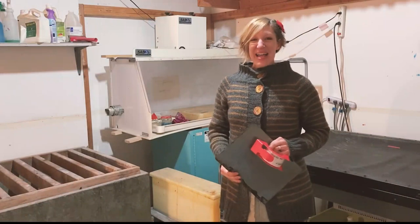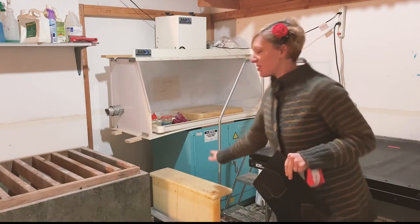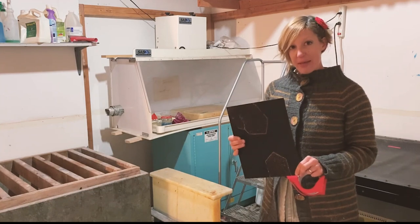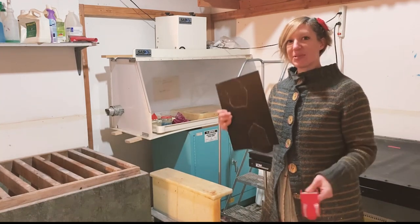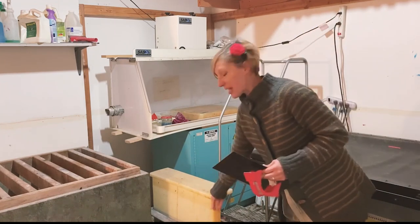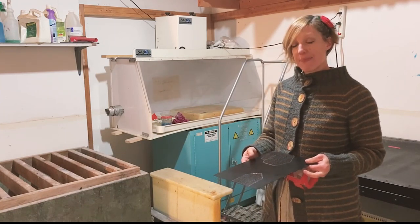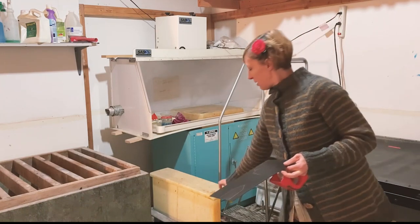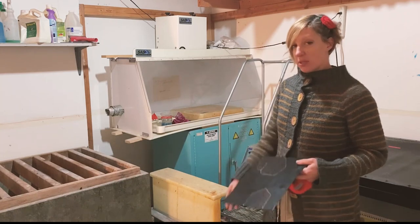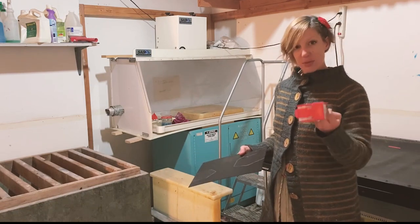I'm in the acid room here to put my copper etching plate into the vertical acid etching bath. Before we put it in, we want to make sure we have something to pull it out with — you could use rubber gloves as long as they're long enough. You could also use a horizontal etching tray, but with the way ferric chloride works it is better in a vertical tank, so that's what we're using today.